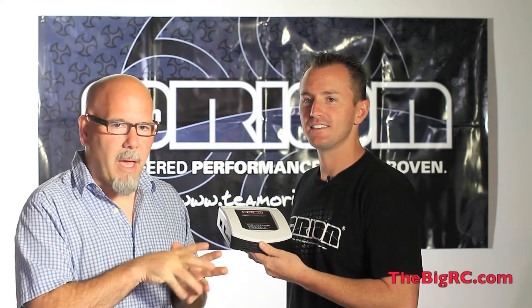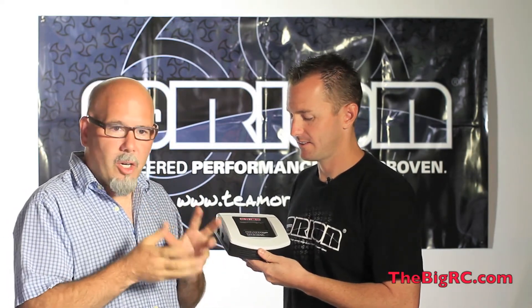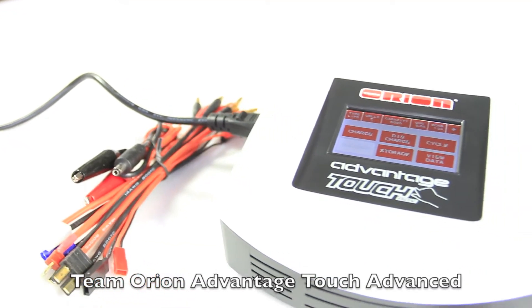Hi there, this is Kevin with BigRC and I am here with Joe Pillars. He is the team manager for Team Orion, and we are here to talk about their new pro charger. This is our Team Orion Advantage Touch Advanced Charger.